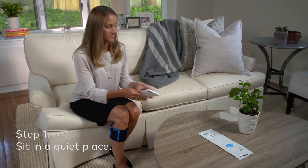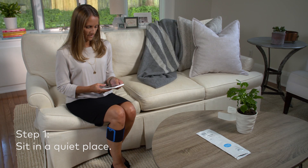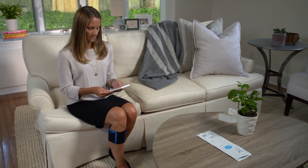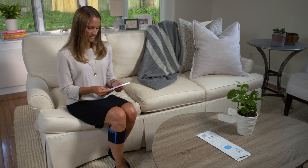Sit in a quiet place where you can focus. Calibration is going to personalize the stimulation level for you. As a result, you will run through a series of sensation assessments, where you will indicate within the app when you feel a tingling sensation where the electrode is contacting your skin.